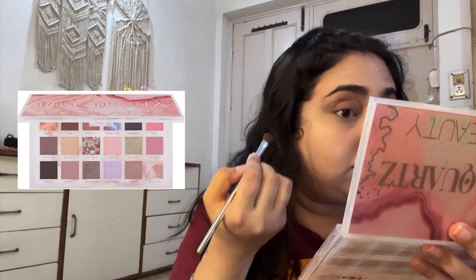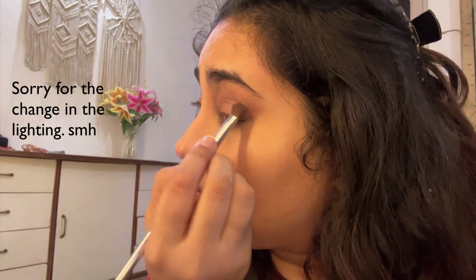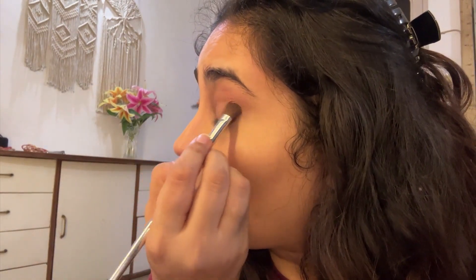Since I already put the darker shades all over my lid, I wanted to define the center part a little bit. I used the shade Radiate for the center part — just a tiny bit right on the middle of my lid to highlight it slightly.